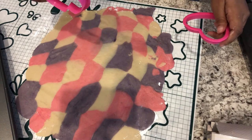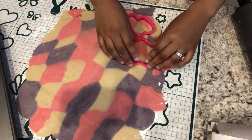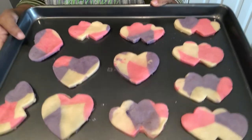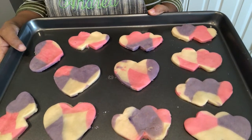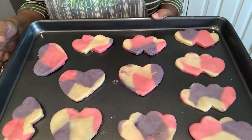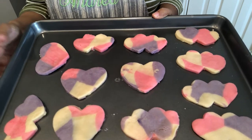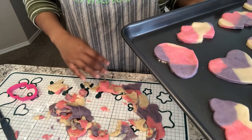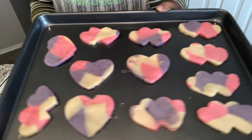I've got my dough all rolled out and I'm just going to take my cookie cutters. Here are the cookies on my cookie sheet and I have my oven preheated to 350 degrees. I'm going to pop these in the oven for 10 to 12 minutes or until they are nice and golden brown. While these are in the oven, I am going to re-roll the rest of this dough and I'll be back to show you the finished product.